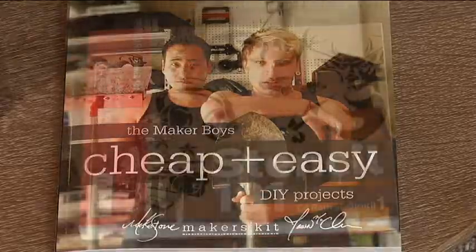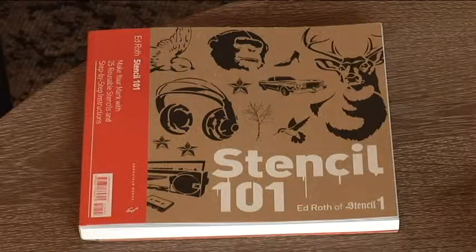Spray painting and painting with stencils are all the rage. We have books — whether they're coffee table books or how-to books — that are always 30% off.